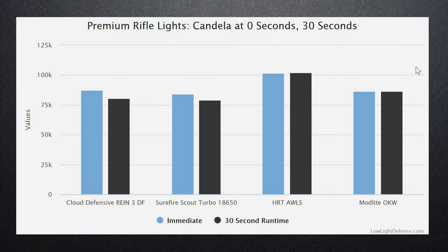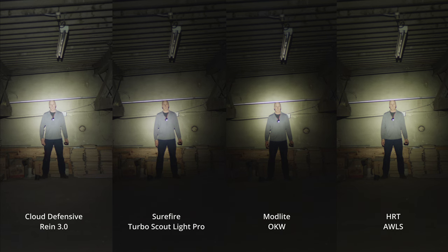Now let's talk candela. The measurement here uses ANSI FL1 standards — you let the light run for 30 seconds on a fresh battery and then measure max candela. There is a little bit of drop-off for both the Rain 3 and the Scout Turbo. The AWLS and the OKW both stayed fairly constant. All of these lights provide really good candela output.